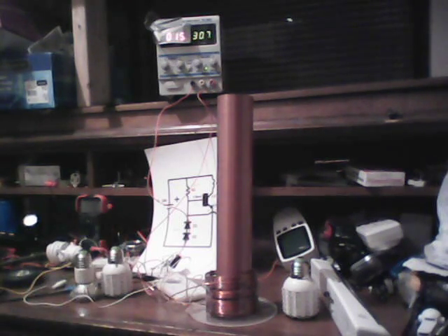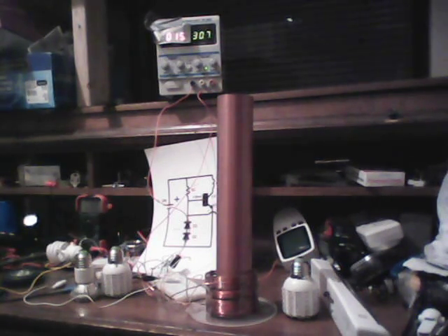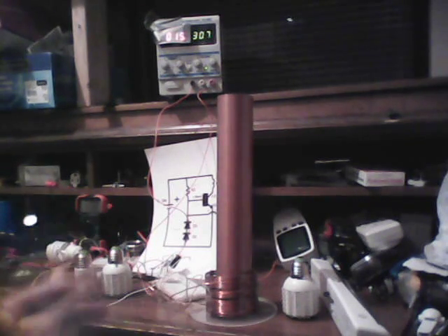Hello everyone. Steve Jones once again playing with the Tesla coil driven by a blocking oscillator circuit. Lots of fun. I've been playing with the blocking oscillator for years now and it's the first time recently that I've hooked this up to a Tesla coil.